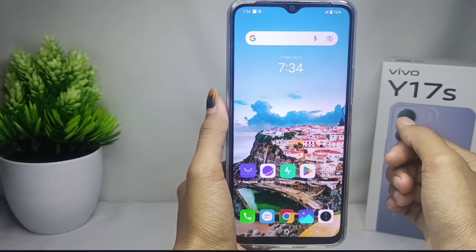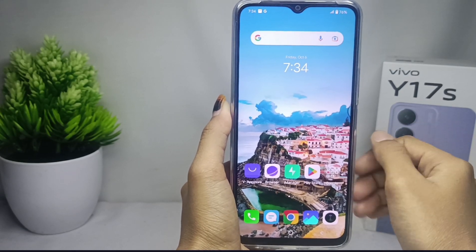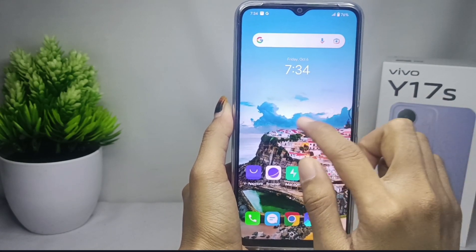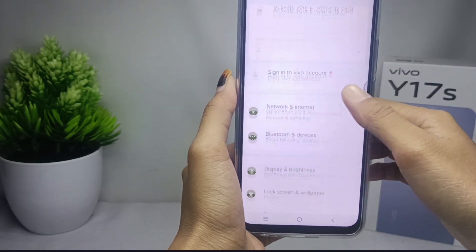Please open the Settings menu on your device, and then scroll down.